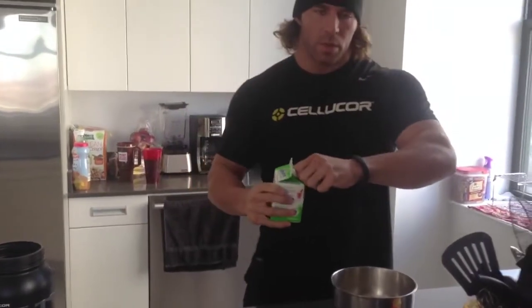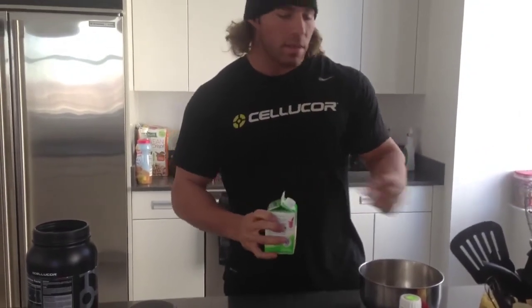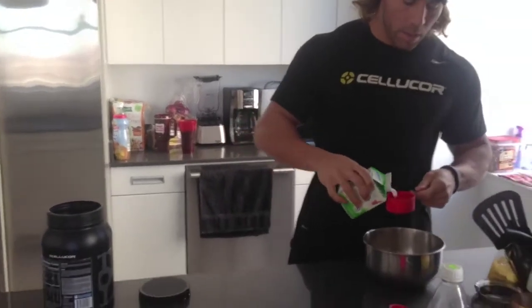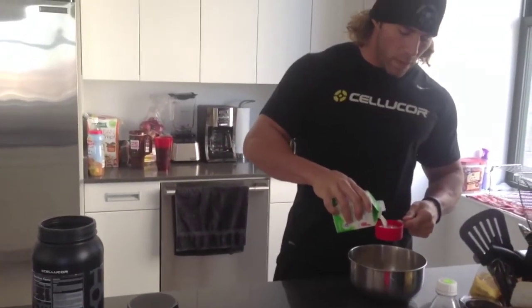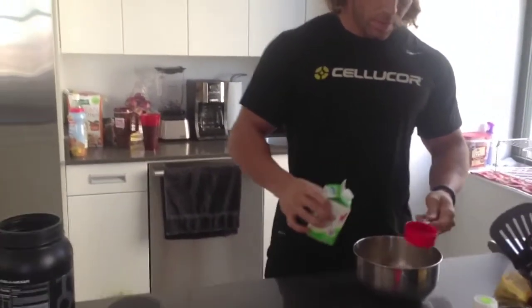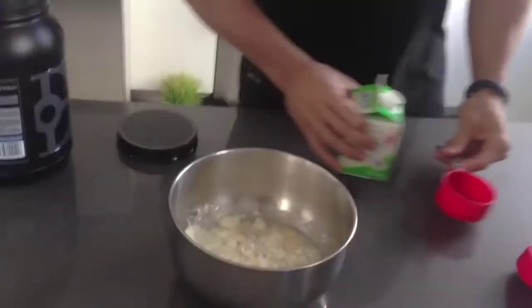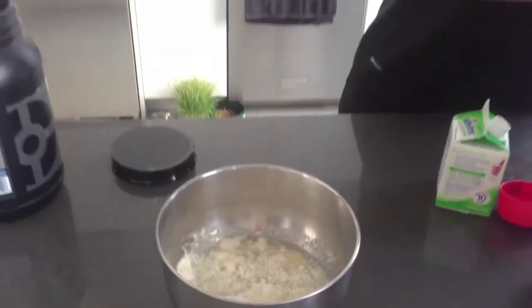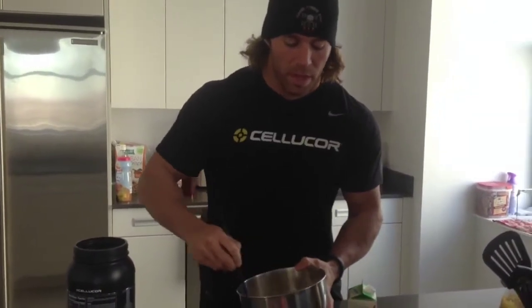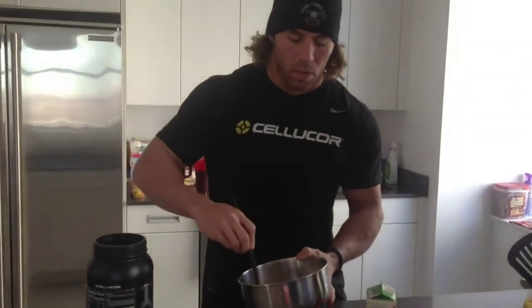I'm going to do it in thirds just so I can show you exactly what I'm adding. I want to make sure I'm getting the right consistency. So we've got a half a cup right here — probably going to take two cups, just looking at the way this is going to go. The consistency when you do pancakes, you want it a little bit thick but a little bit runny — pancake form. You don't want it too chunky, you don't want it too watery.